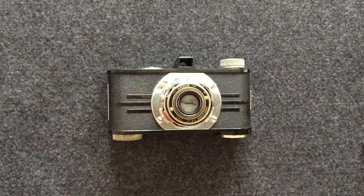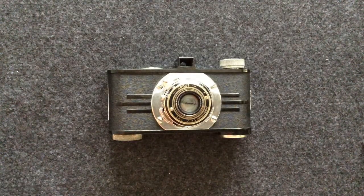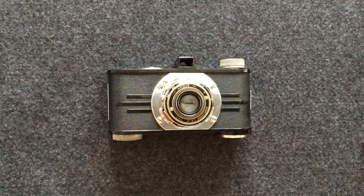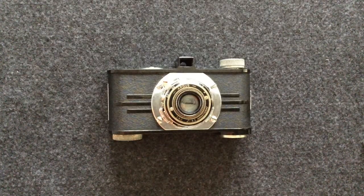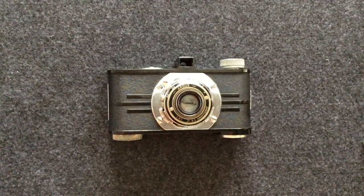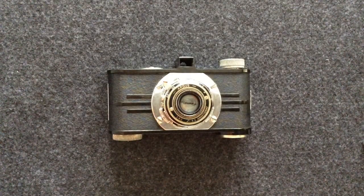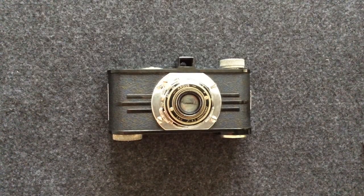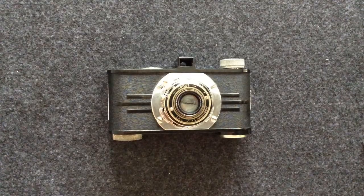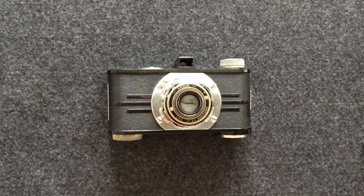If you scan your negatives, it's not really hard to get the dirt and dust out — just a little time consuming. But if you're going to print in the darkroom like I do, it's just not worth the trouble; I would just as soon shoot a different camera. With that said, it's hard to match the quality — not necessarily supreme quality, but the characteristics of this lens. It has a very nostalgic look.